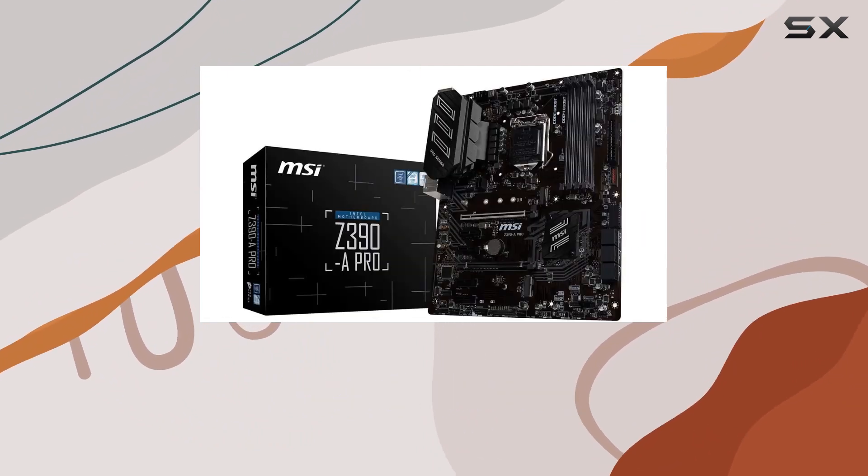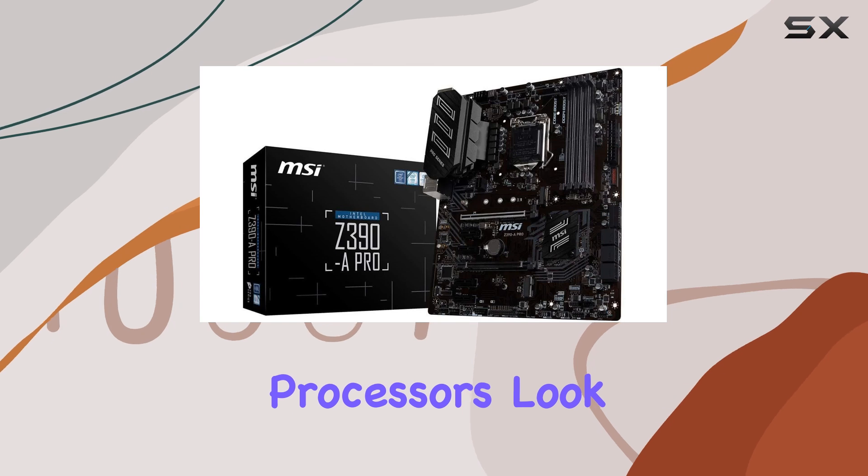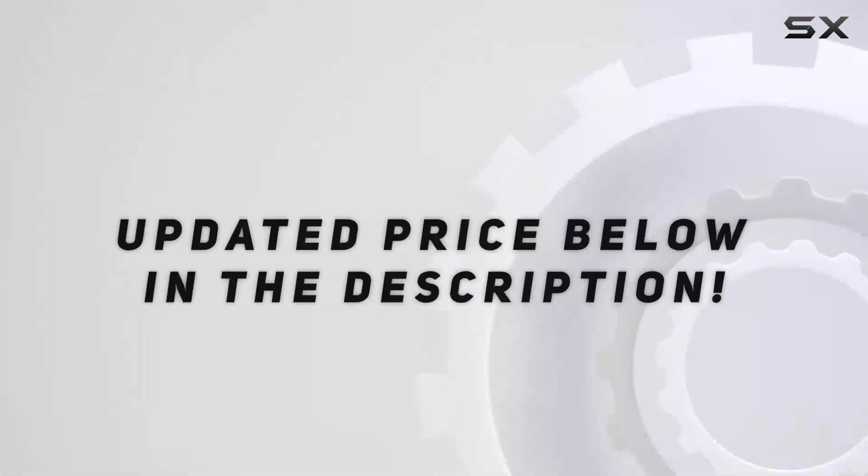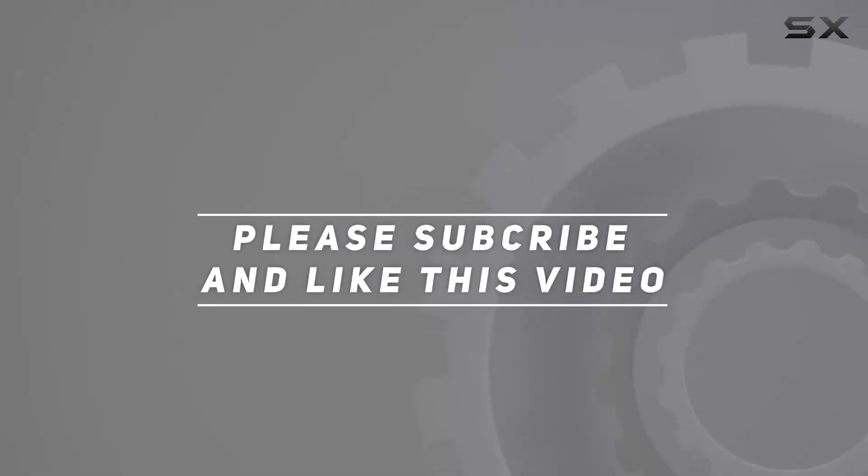If you're looking to harness the full potential of Intel's 8th and 9th gen processors, look no further than the MSI Z390 A Pro. Check out the video description for updated pricing, and thank you for watching.